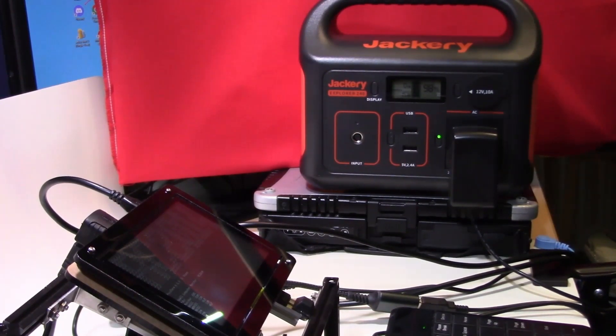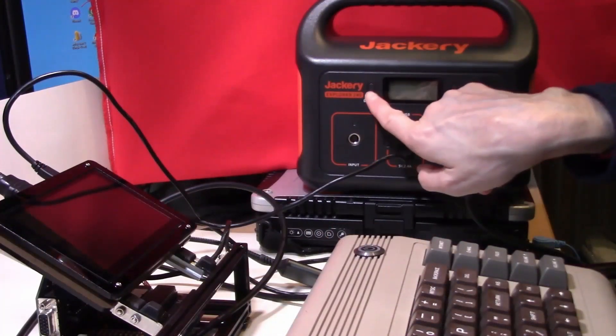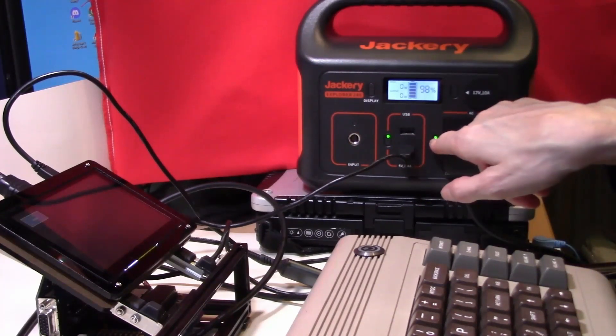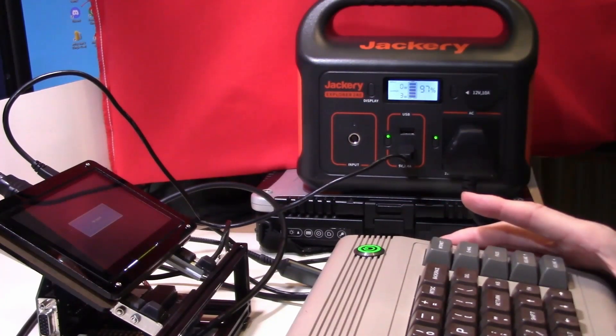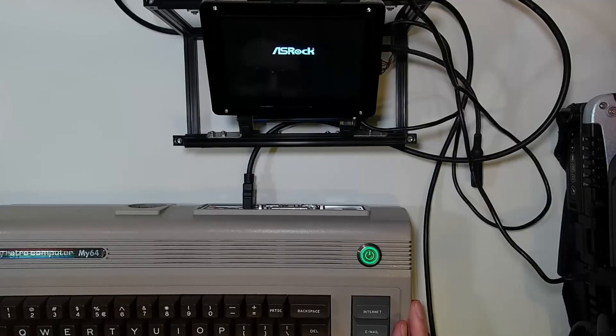So can we use it to power something larger and more power hungry? We're now going to try powering up a mini ITX port computer mounted in a Retro C64 case, again covered in a previous video. This will of course draw more power from the power bank. I've connected the HDMI screen to the USB socket on the power bank and the power brick for the computer is connected to the main socket. As we power up, we'll see that the power draw jumps up to about 20 watts and will climb to about 35 watts when the computer is busy. However, the power bank has no problems delivering this load to the system.